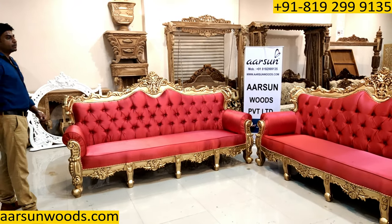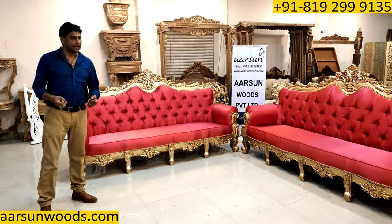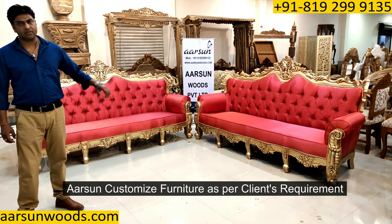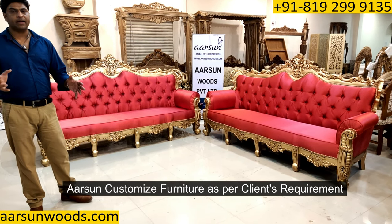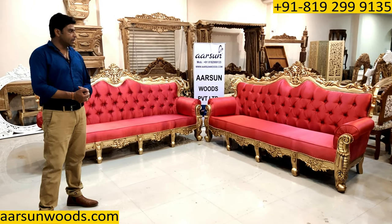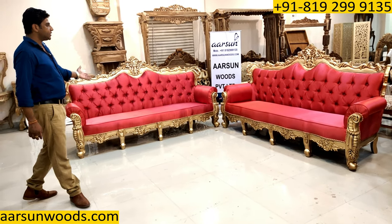If you have anything you want us to make for you — any colors, any color fabric you want, the design you want to change, number of seats, sitting patterns, small, big, more tables, side tables — let us know. We will create that for you. For the time being, this is the set.